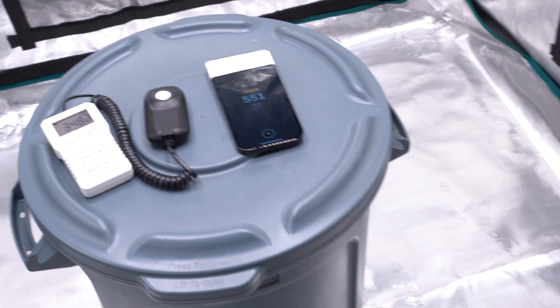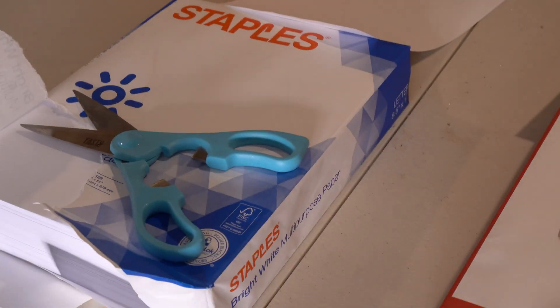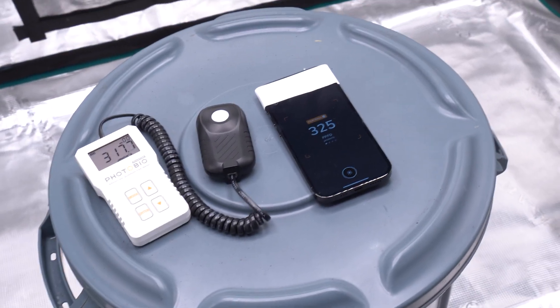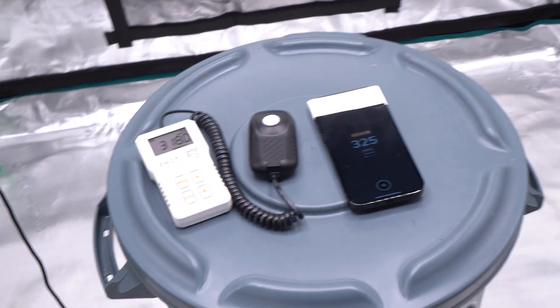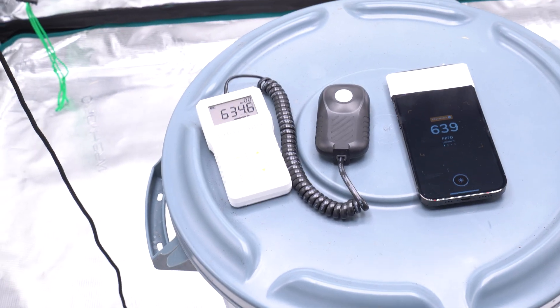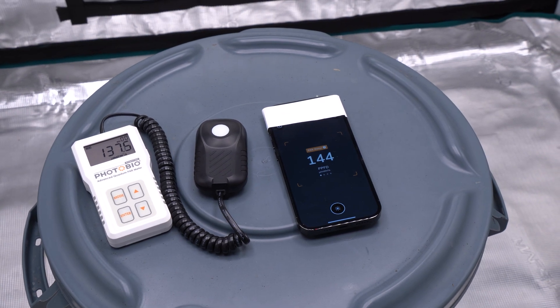One more paper to try: the 22-pound paper the app suggests. This is Staples 22-pound 98-bright. I actually was not expecting this — the app is very close to the PhotoBio and to the Apogee. Testing at 60 percent, then 100 percent, then 20 percent, the results are consistently very close across all brightness levels.